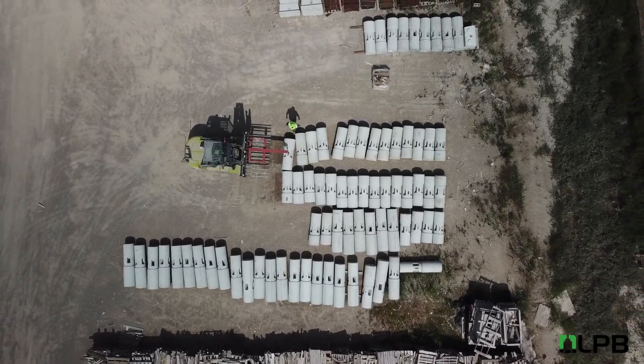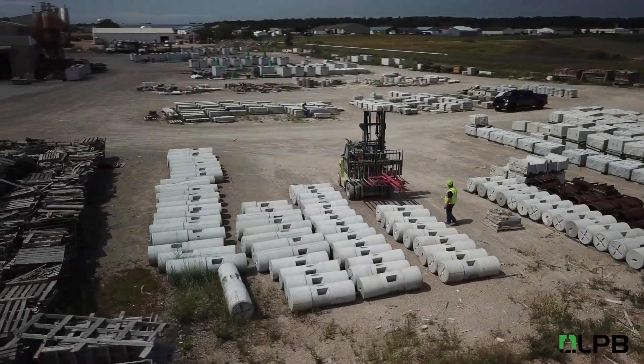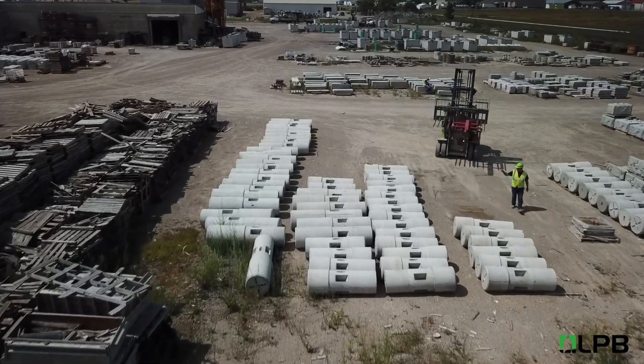LPB is a pre-cast light pole base that is easy to install and has several unique features that allow it to be in stock and available for your next project.